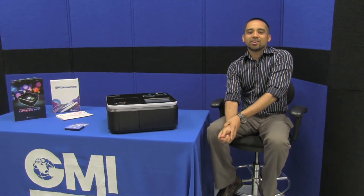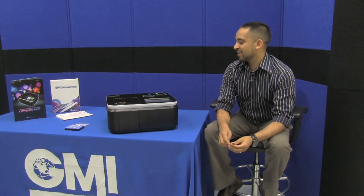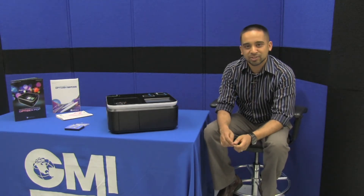Hello and welcome to another product review from GMI. Today we're going to be looking at the Optus and Pop Series UV-Viz Spectrophotometer.